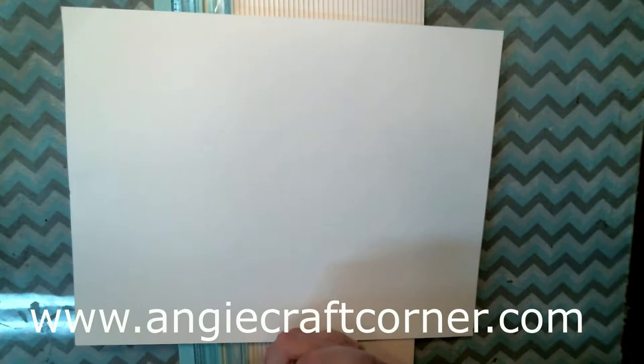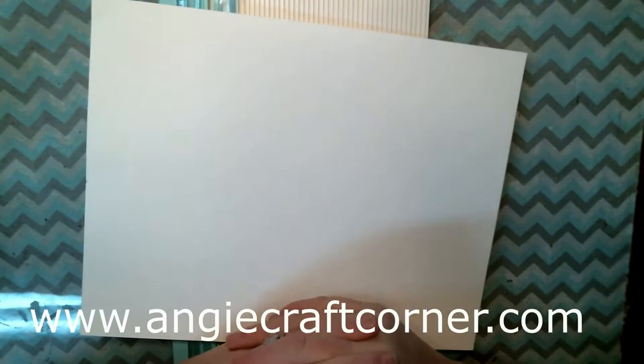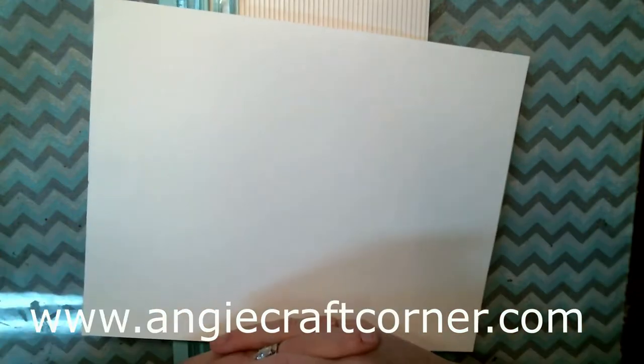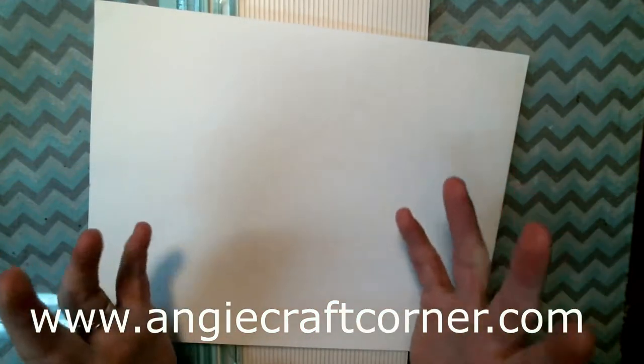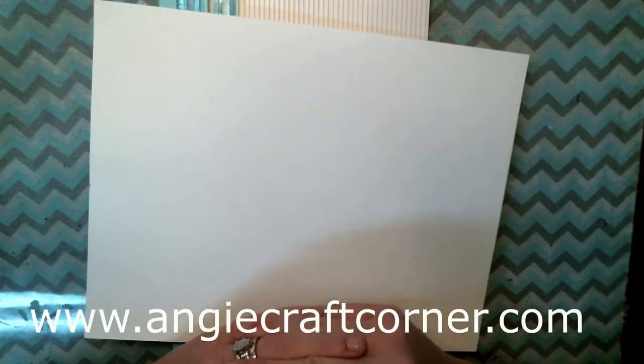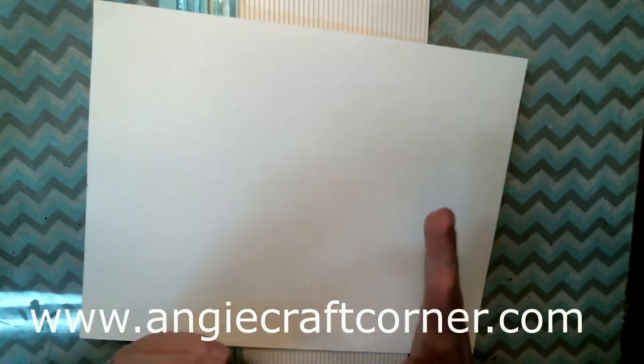Hello, welcome to Angie's Craft Corner! How's everybody doing? My week's been great — my mom and dad came up last night for Father's Day. I know I'm a couple days late, but that's just me. But today we are going to do a real quick, easy, fast Fourth of July card, and I've got it in my head so I don't know how it's going to come out.